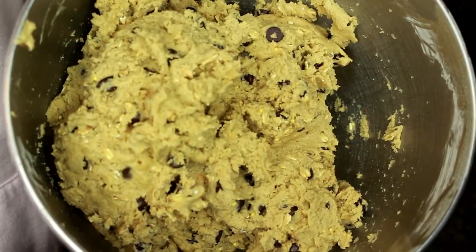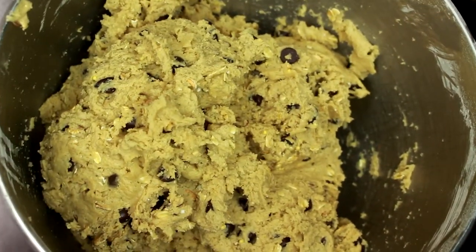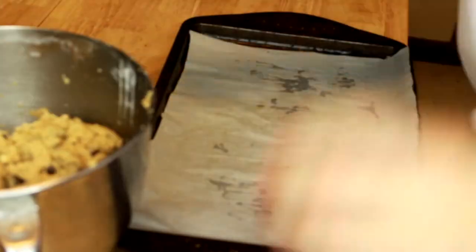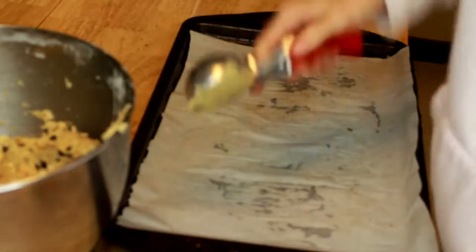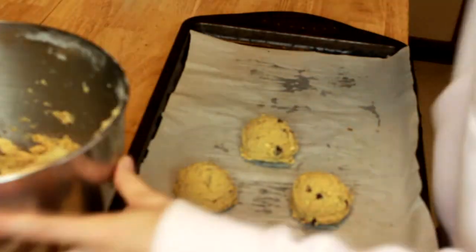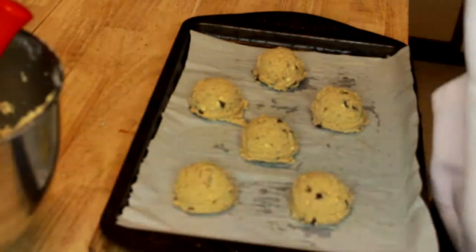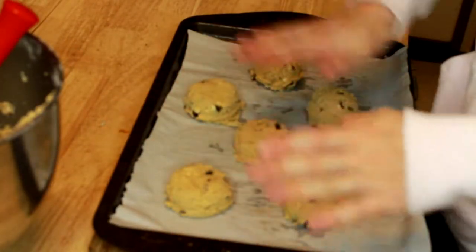So this is what our peanut butter oatmeal chocolate chip cookie dough looks like before we scoop it onto the baking sheet and pop it into the oven. We're just going to scoop these onto our baking tray and pop them into the oven. Just going to squish these guys down a little bit.